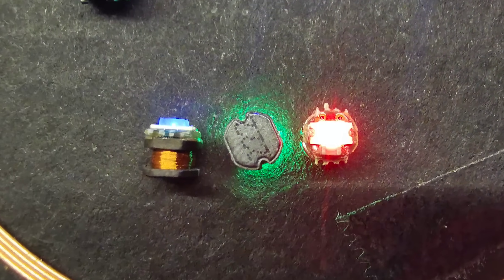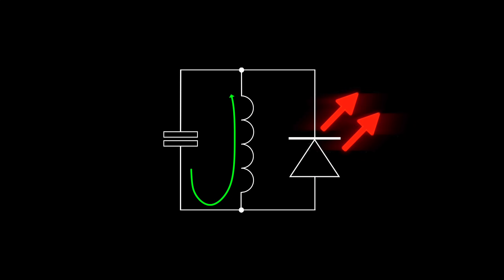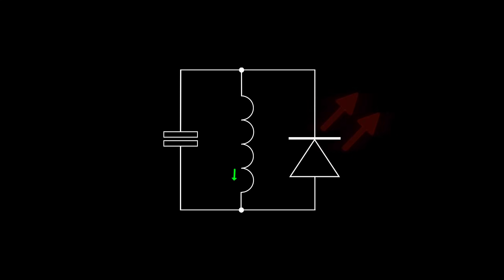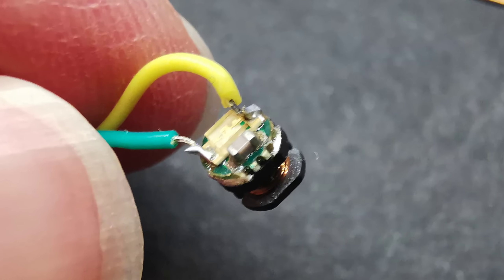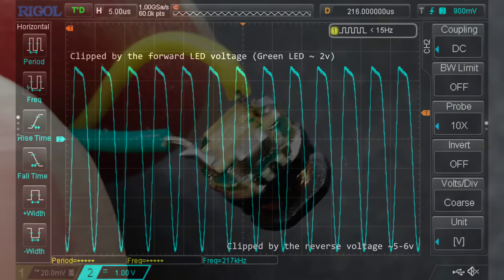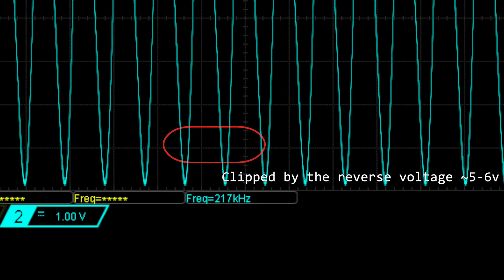So let's take a look at the LEDs. The actual operation is very simple — they are just a resonant inductor and capacitor circuit with an LED across it. The circuit is tuned to the frequency being output by the driver coil. In the previous video I wired up a couple of wires on each side of the LED and hooked it up to my oscilloscope.